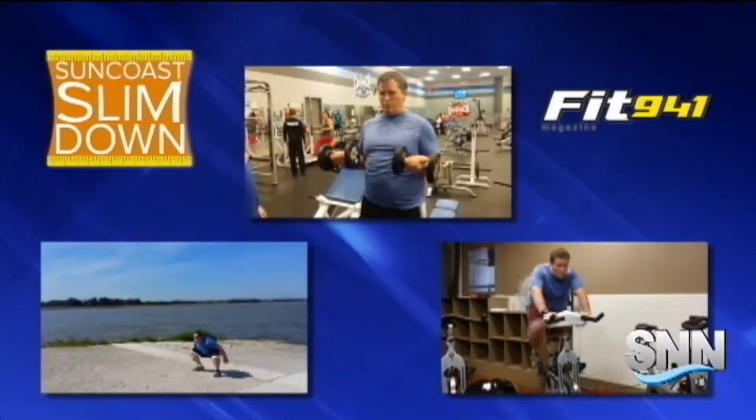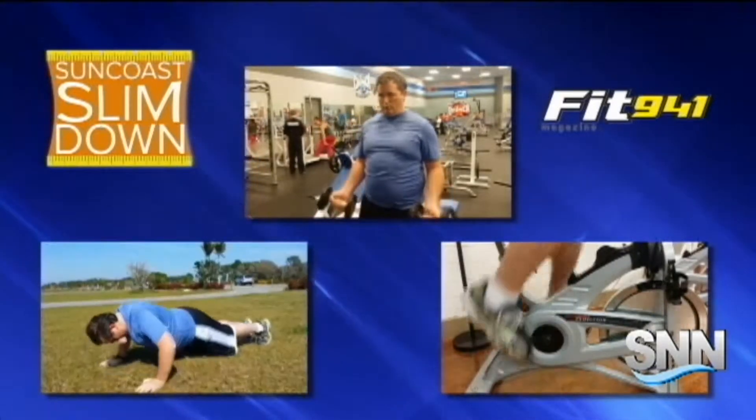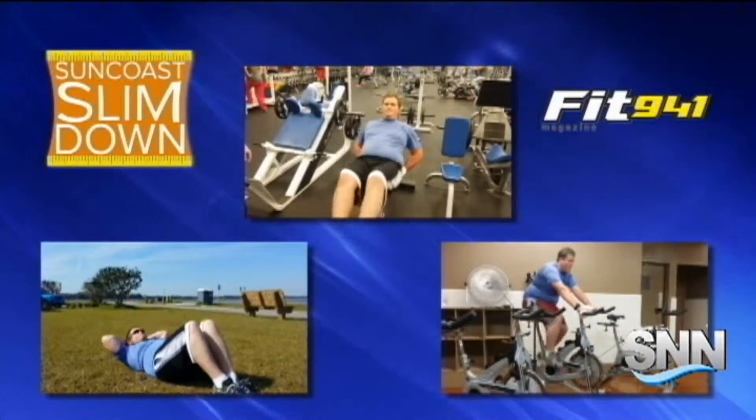The other workouts for my week included self-guided calisthenics at Henderson Park, spin class at Sarasota Racquet Club with Steve Lusko, and weight training at Crunch with Brian Lieberman. I had a good understanding of form from weightlifting in college, but I learned a lot from Levi Root. Planks and push-ups haven't been the same since.